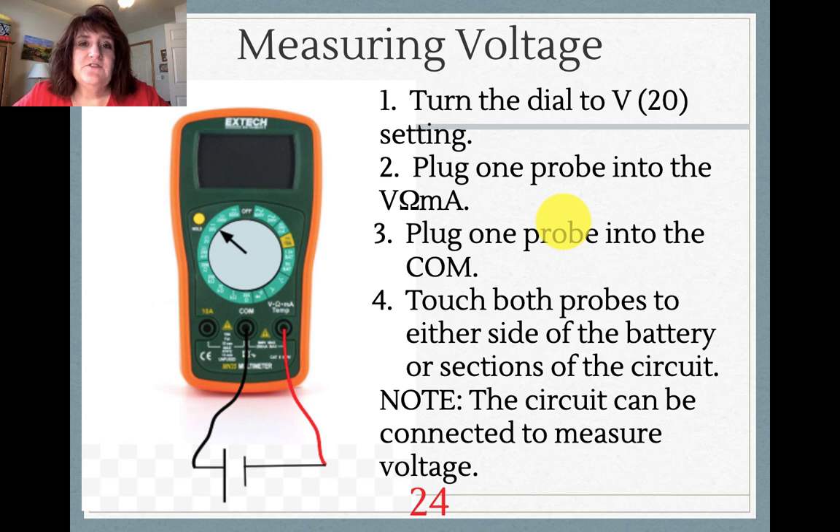Let's start with the voltage. If we were using a real multimeter, you would turn the dial to 20V in the voltage section. You'd plug one probe into the V-ohm-amp port, the other into the COM, and you would touch both probes to either side of the battery or the section of the circuit. The circuit can be connected in order to measure voltage.